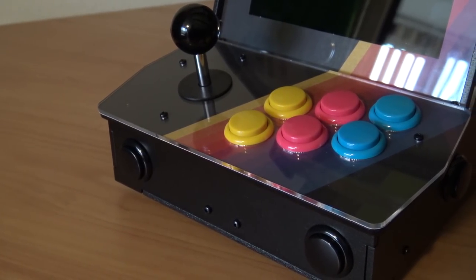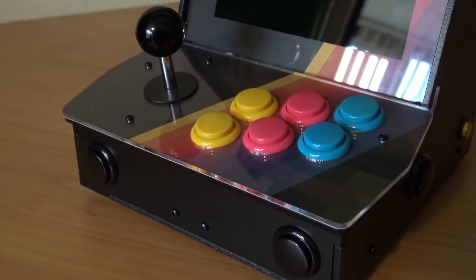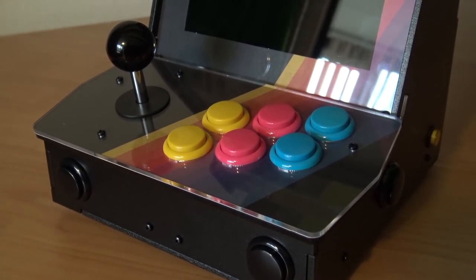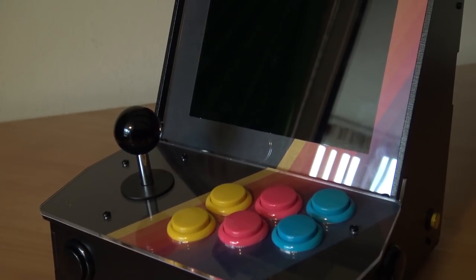When you're buying the PiCade, this one comes in a kit, so this means you need to build it yourself. I made a full tutorial building video, so if you're interested in this, check it out. Here I'm going to show you how to assemble this little mini arcade machine.